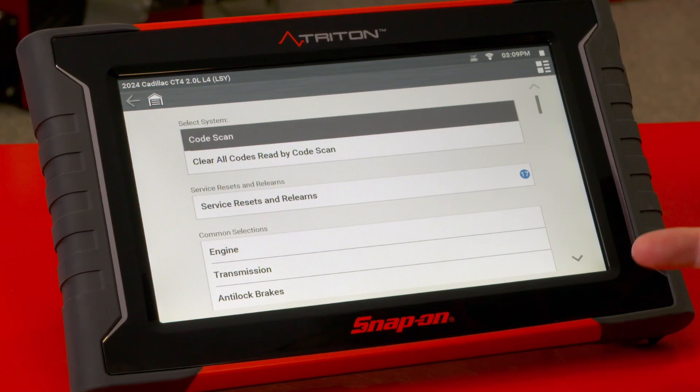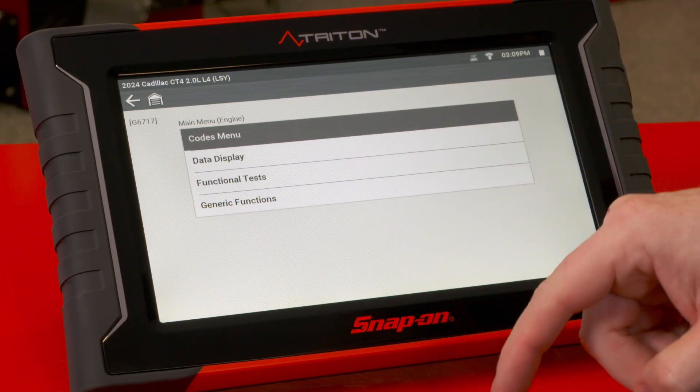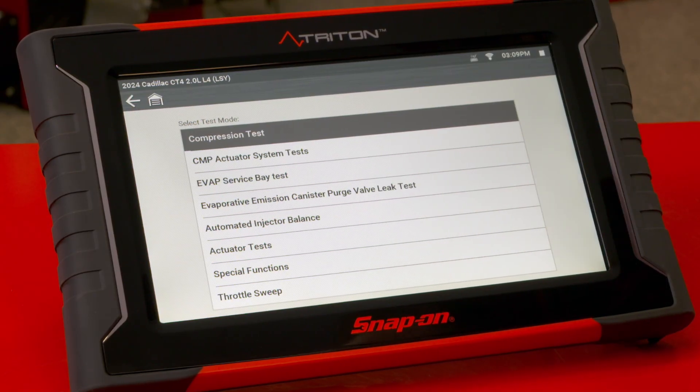EVAP issues can sometimes be a challenge to diagnose. There's a special test available on 2024 and newer Cadillac CT4s that can help with that. For this test, it's available inside the engine system and it'll be available under functional tests — specifically the evaporative emissions canister purge valve leak test.